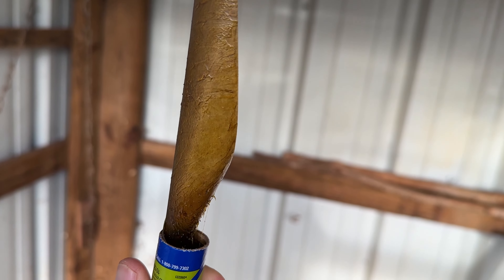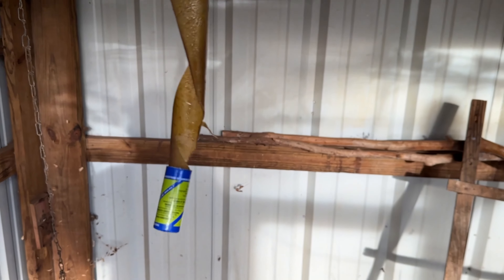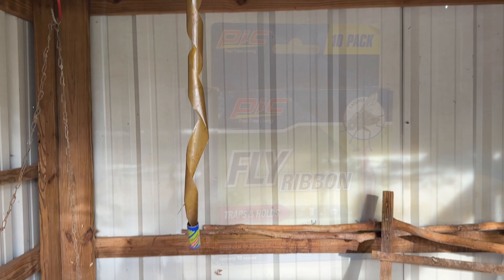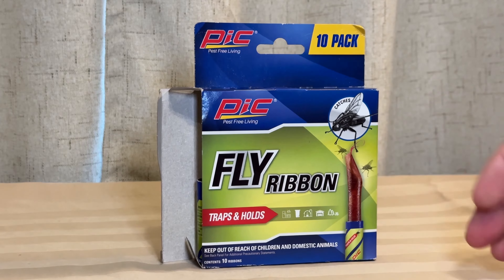Fly ribbon — you get 10 of them in here. Just really inexpensive considering you get 10 of these fly ribbons in this one pack and they will catch the flies. And again, this type of fly trap has been around for a long, long time — decades — but they're still around for a reason.